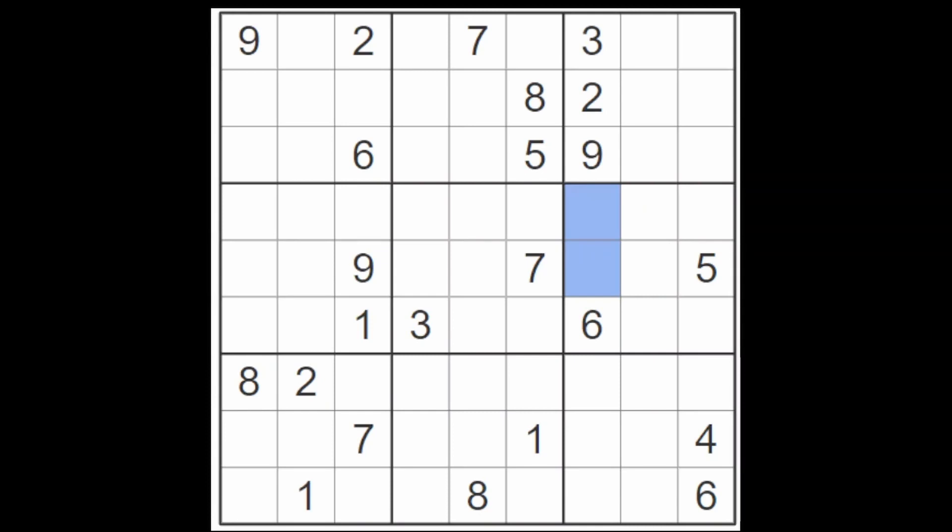I think it's important when we solve puzzles that we try to use a system. When I look at this line here, I can see the eight. The eight blocks all of these cells from containing an eight. And this eight blocks all of these cells from being an eight. That means that an eight for this box here must go either here or here. This eight and this eight block all of these cells from containing an eight, and that leaves only this cell and this cell.